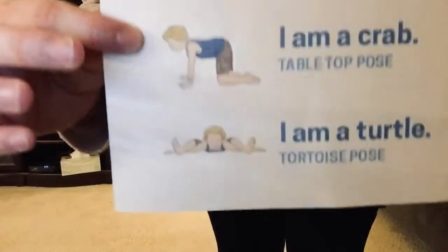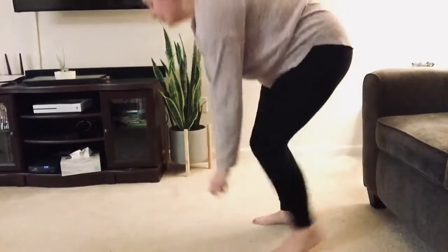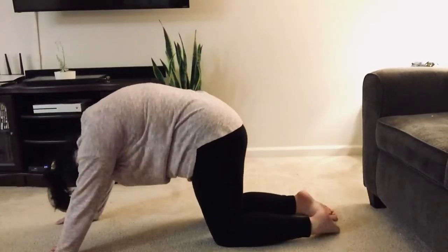Next is I am a crab. For this one you're doing kind of a tabletop pose. So get down on your hands and knees, and then make yourself into a table.